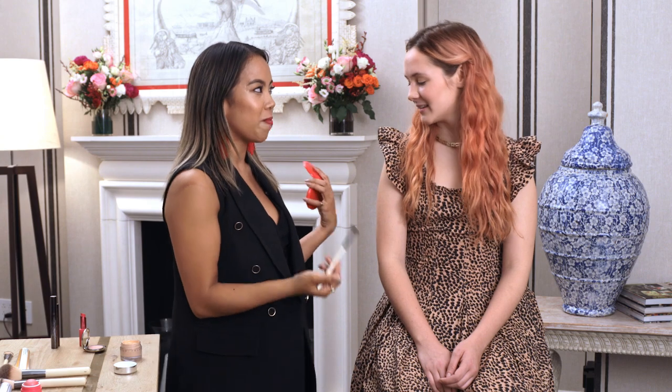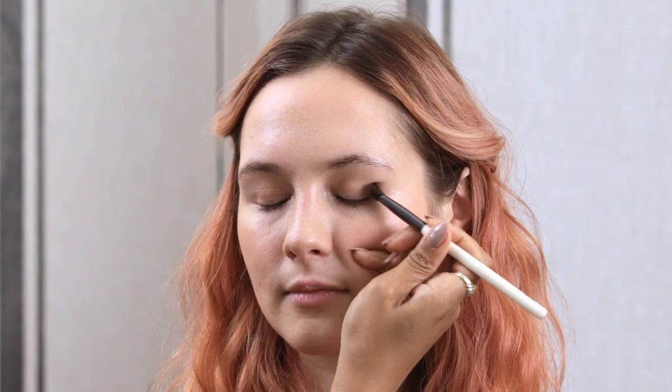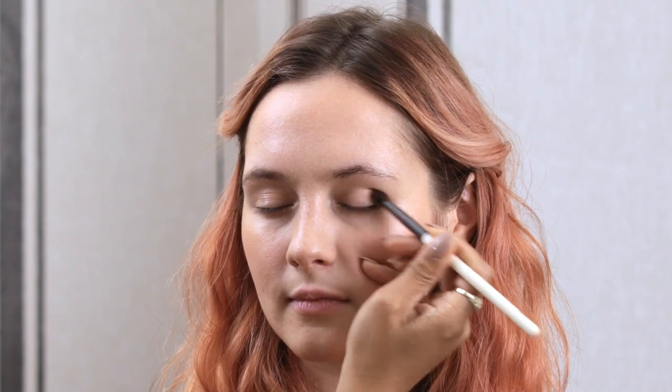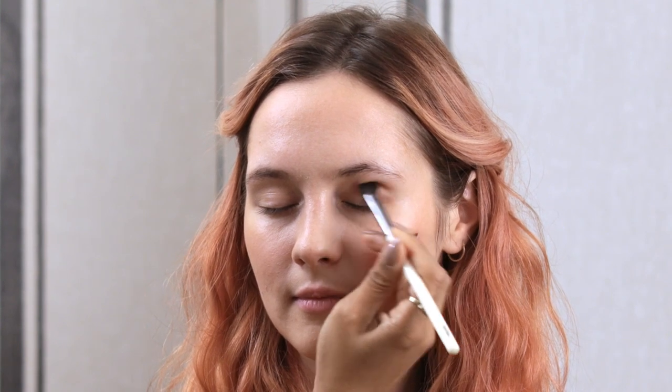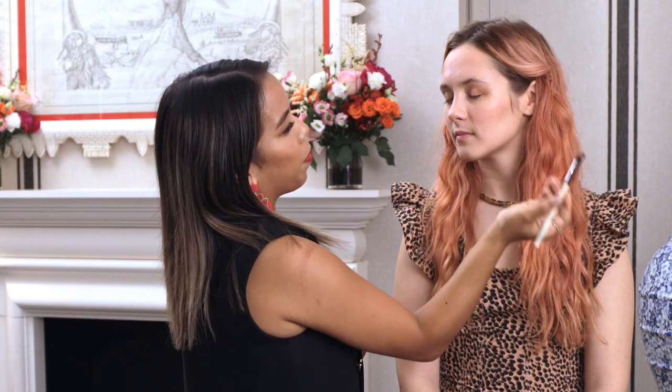I'm going to show you a trick — it's my favorite 2-in-1 product to take on vacation. Take it with an eyeshadow brush. This is our Eye Basic brush. Take the fluffy side and pick up the color, tap off any excess. I'm going to put it into the crease of the eye, focusing on the outer corner where the deepest point of concentration is, and then just diffusing it through the crease. Then I'm going to take a little bit of Rose Quartz eyeshadow and use that same Eye Basic brush right into the center of the eye with the flat side, and then flip and use that same fluffy side to blend out the color.